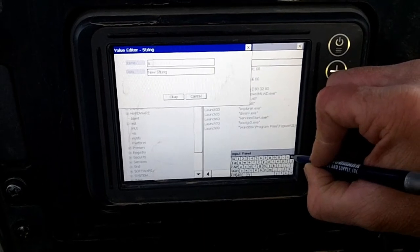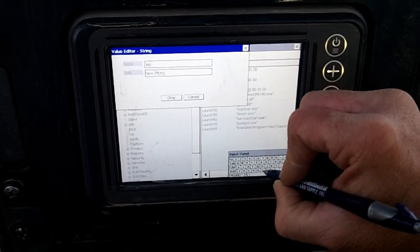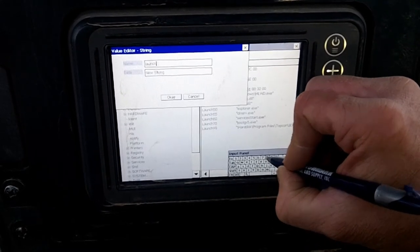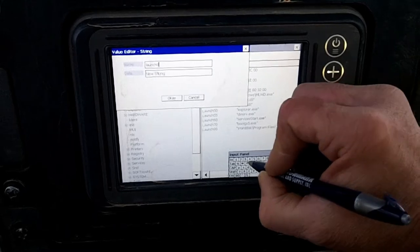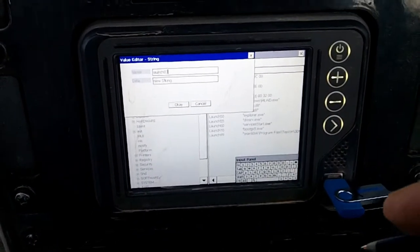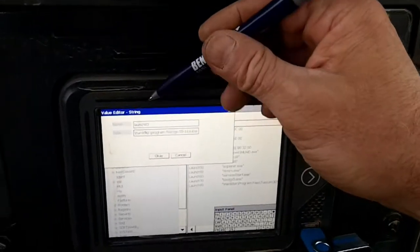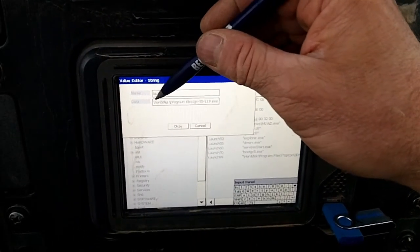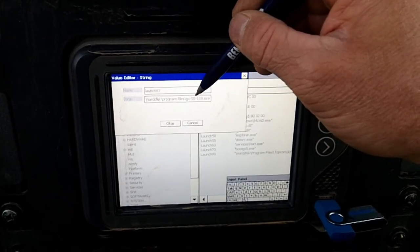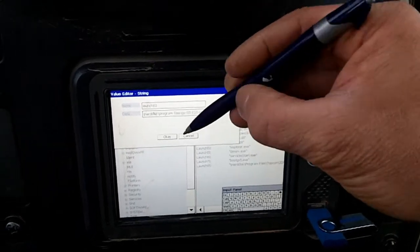This is much easier to do with an external keyboard — it's a little tiny keyboard. The string value is: NCH803launch83. And for the value: forward slash hard disk, forward slash program files, forward slash GX55, 119 dot exe. Hit OK.